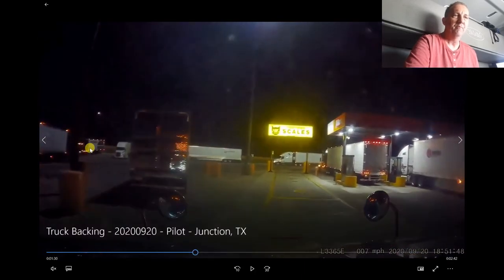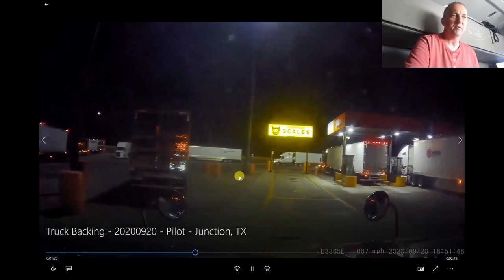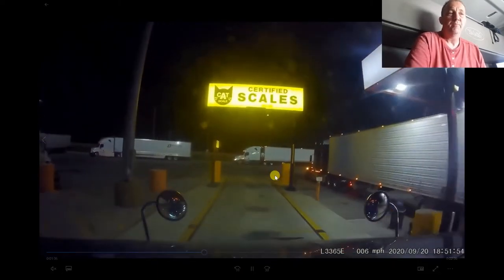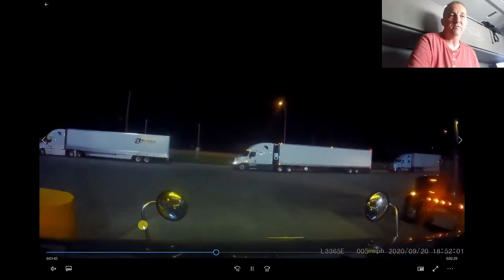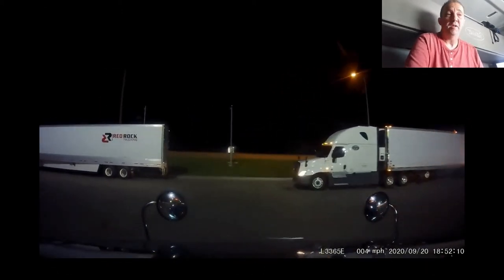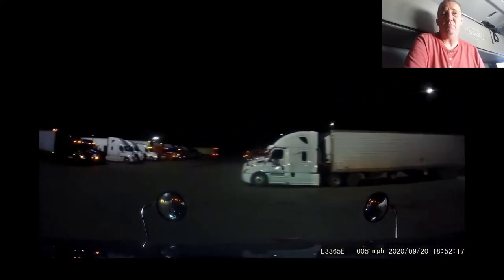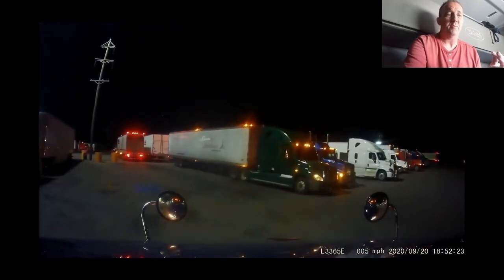I just got into this spot this morning and I had to make sure to wait for my tandem to get clear of these yellow posts here. There's also a little bit of a drop-off right there before I could make my turn. That caused my tandems to end up a little further out in the lane than I wanted, which is ultimately a contributor to why I had to do the setup correction in the first place.